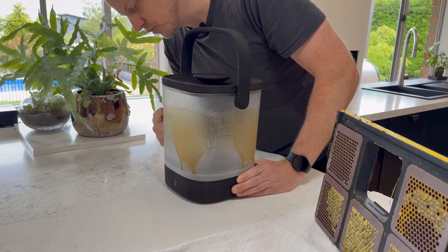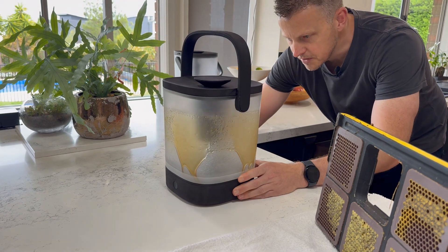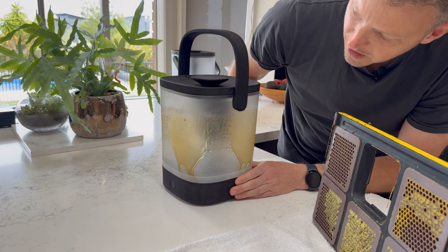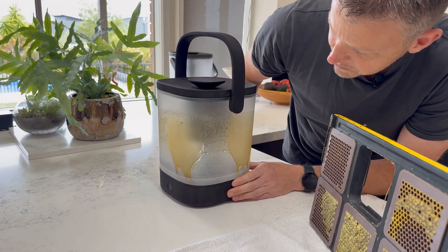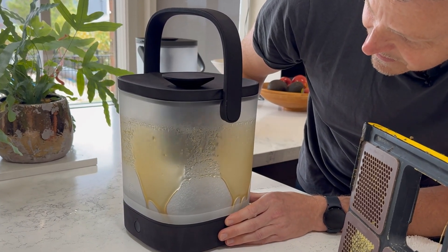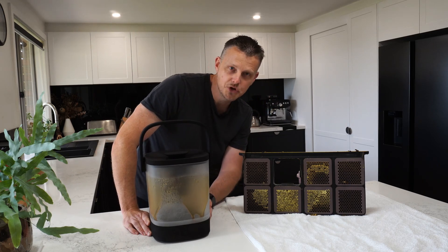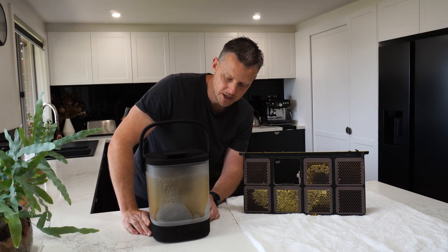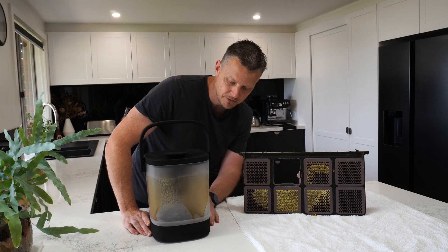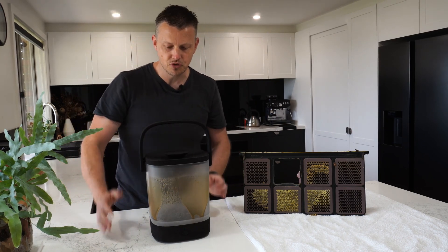You can see it all oozing down to the bottom there. There's still a little bit more coming out. It's just so much easier than the old method - you get just the amount of honey that you need, rather than kilos upon kilos and hours upon hours of effort. Everything you could possibly want in such a simple, straightforward system.